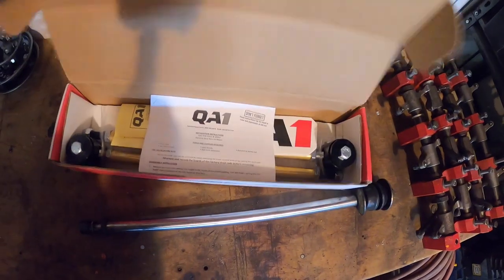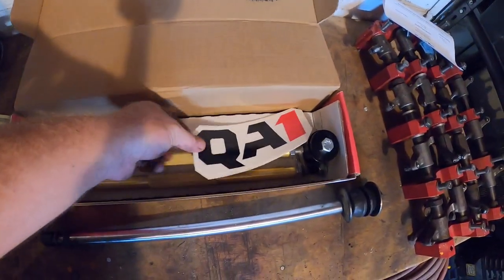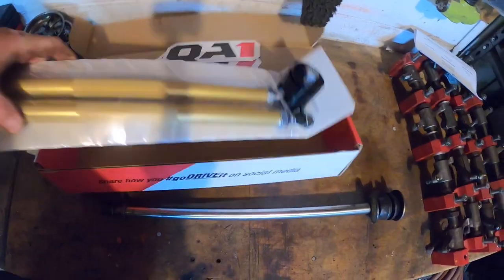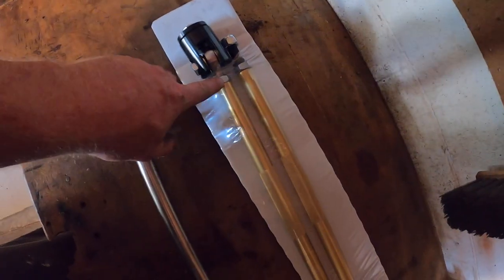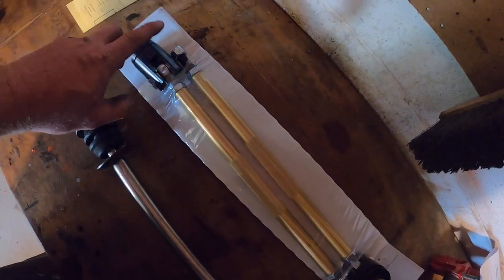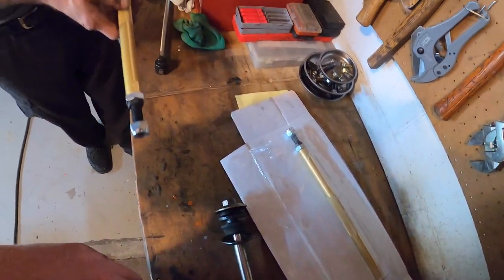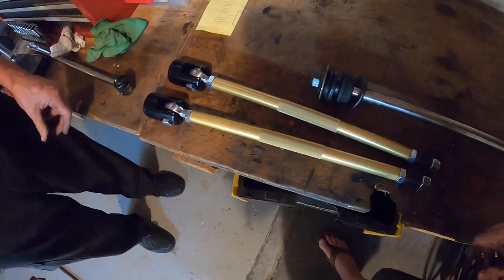But the old strut rods don't offer the adjustability that the QA1s offer. The big difference is you're not looking at rubber bushings — you're looking at a nice solid piece that's going to take a lot of the slop out and offer the adjustability that's going to give us our positive caster. That is really what we're looking for with these guys.